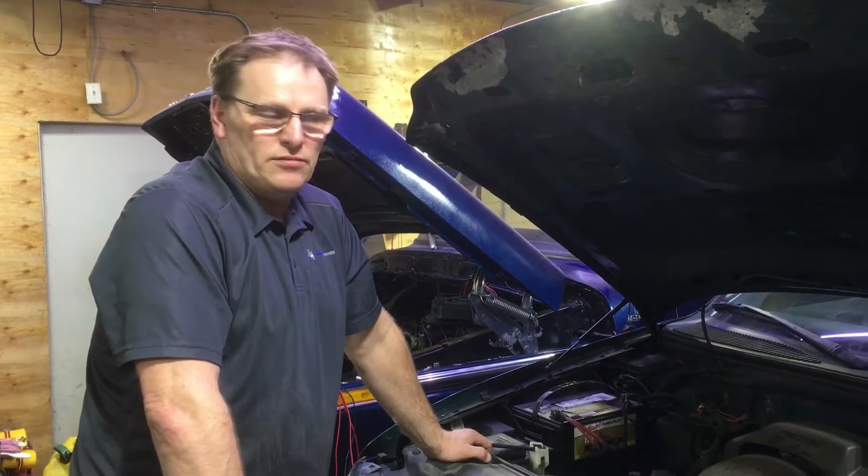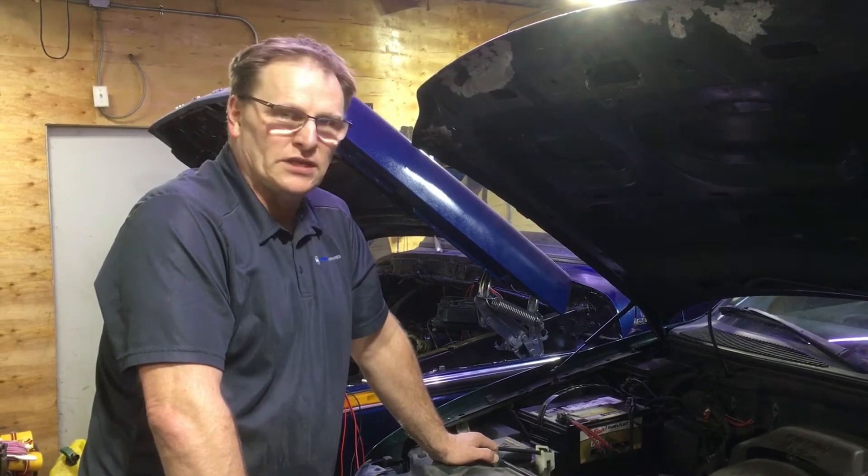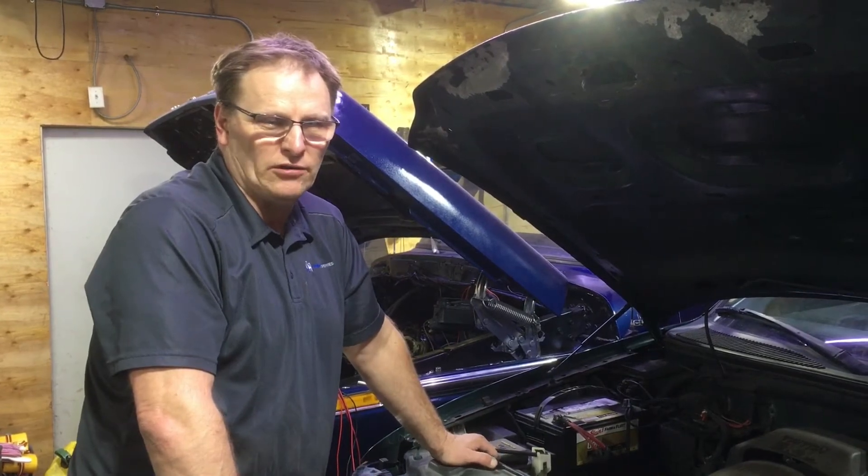Welcome out to the garage tonight. We're working on a 2000 Ford F-150. We had a charging problem — we were losing lights and power. I tested the alternator out, the alternator tested bad, so we're going to pull the alternator quick.